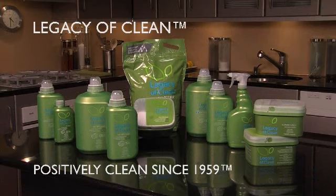To find instructions for this and other Legacy of Clean demos, visit amwayglobal.com.